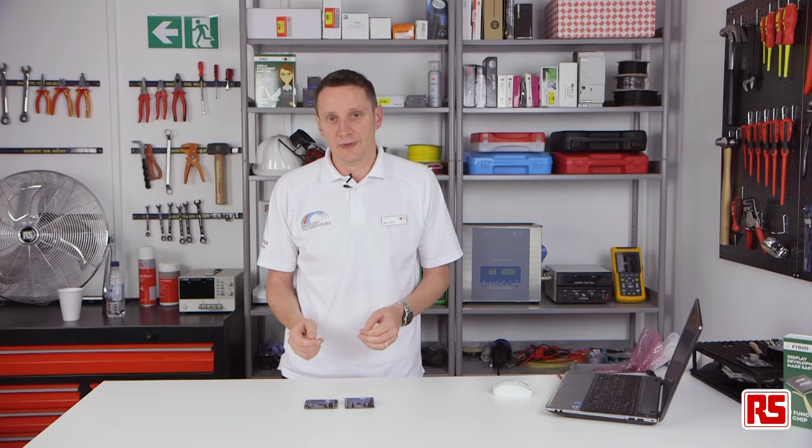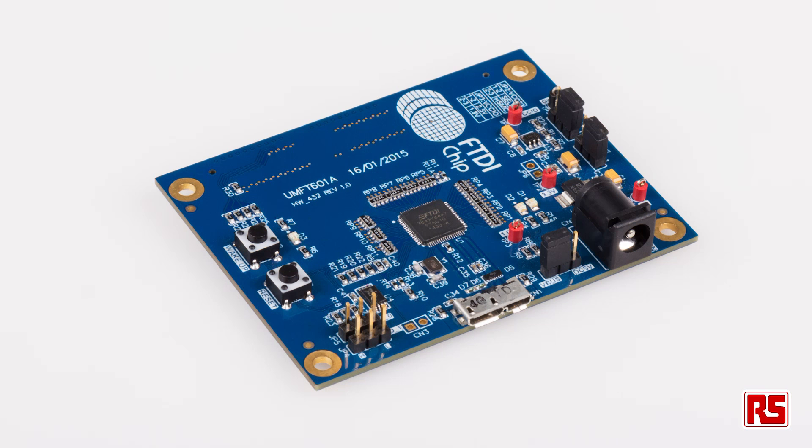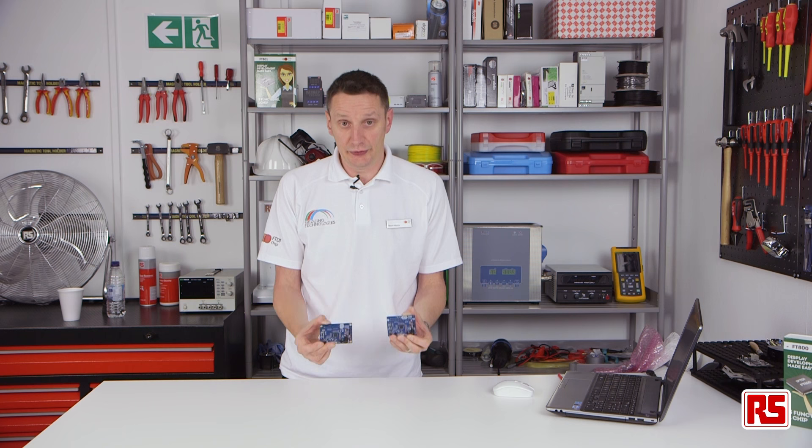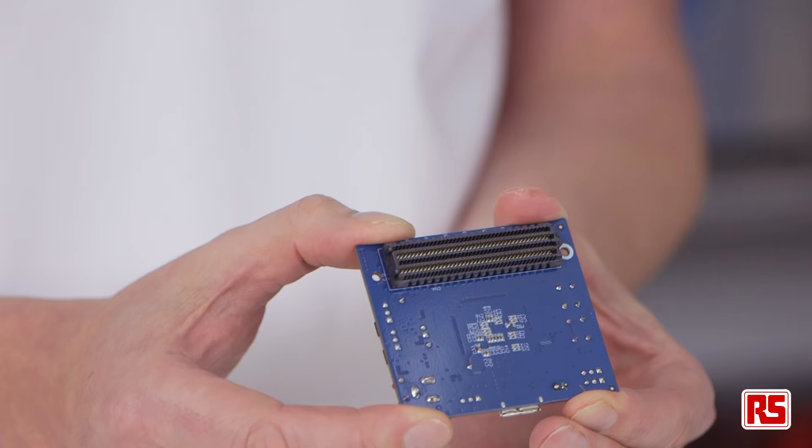Four in and four out. They have low pin counts — the 600 is a 56-pin device and the 601 is a 76-pin device. Four modules are available: two for the 600 and two for the 601, the difference being the high-speed connectors on the back.